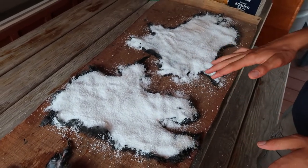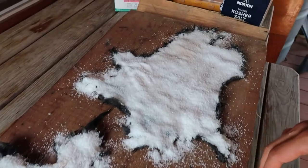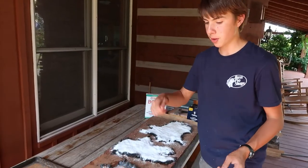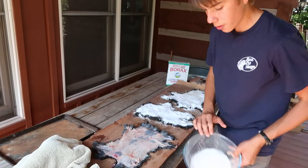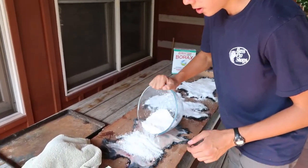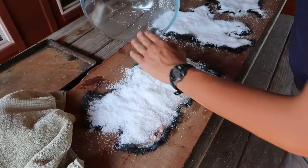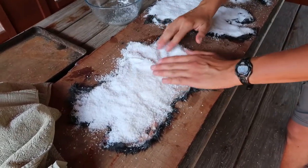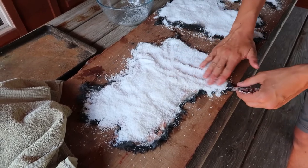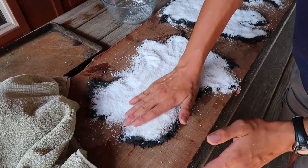We're going to cover them in salt, which will make the fleshing process easier. Fleshing is when you get all the flesh off the skin with a butter knife or something. Before that we need to cover the whole hide in salt — just normal table salt will work. Make sure you get all the skin showing, make sure it's all covered in salt, and try not to get it on any of the hair as much as possible. A little bit is okay.